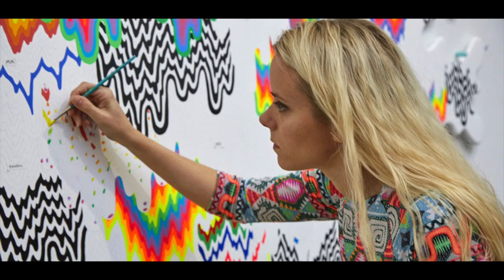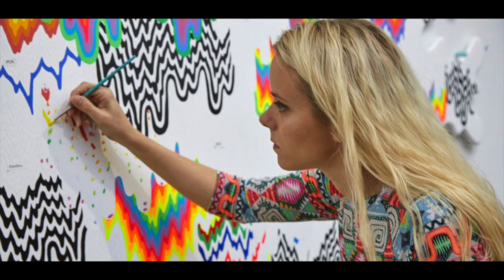Jen Stark is a contemporary artist. Contemporary art is defined as the art of today. She's a young artist, only in her 30s, who was born in Miami. Let's take a look at some of her works.